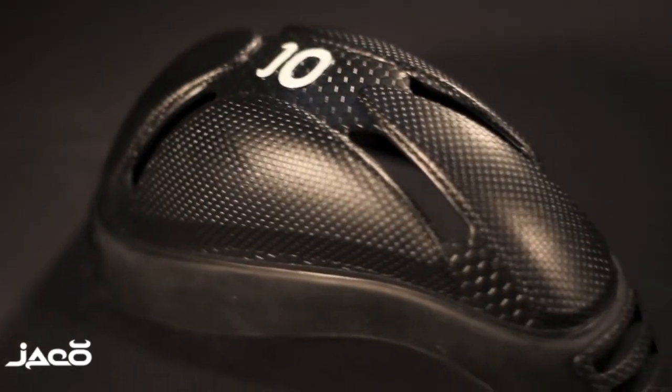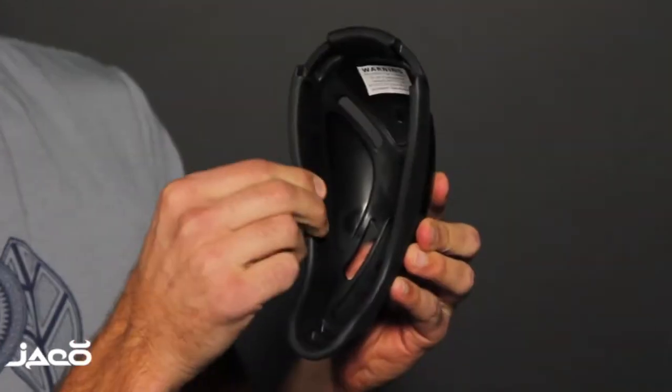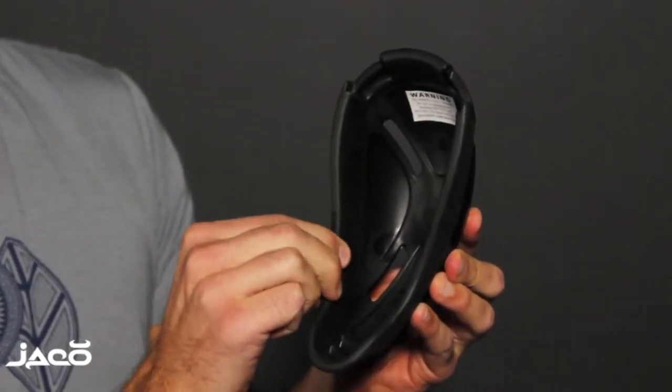Unlike traditional cups, the Guardian cup extends further between the legs, protecting against upward strikes. The edges of the cup are cushioned with TPR rubber, providing maximum comfort.